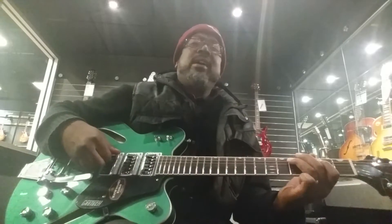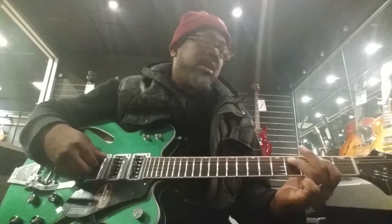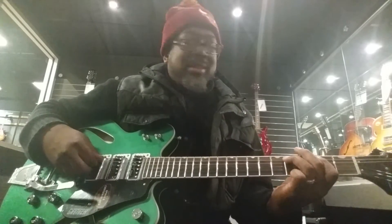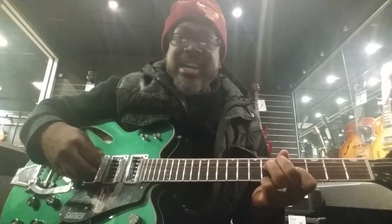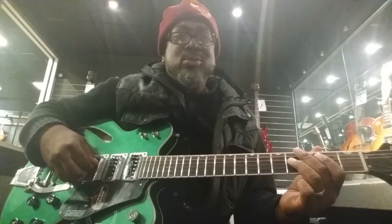I was walking to Guitar Center today, didn't know which guitar I was gonna pick to play. I ain't got too much money so I got to get away — Guitar Center, you got the guitars, and I can't go away too far.